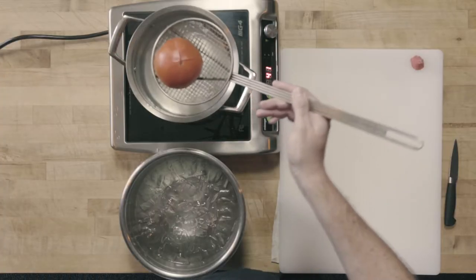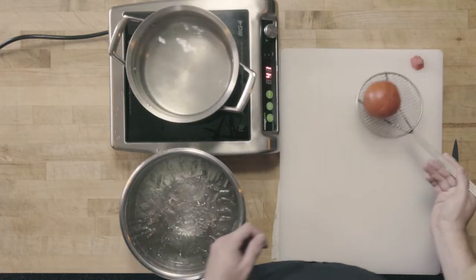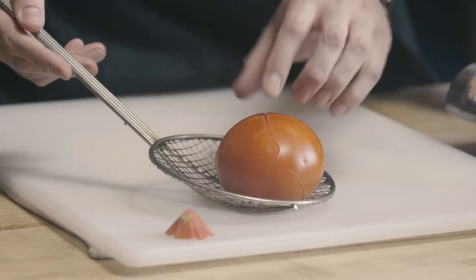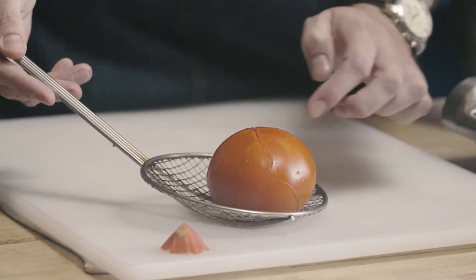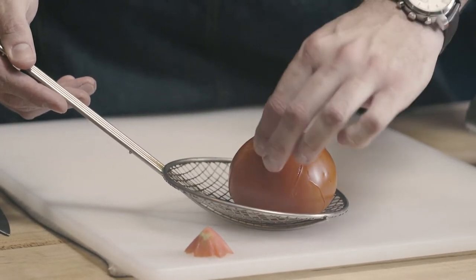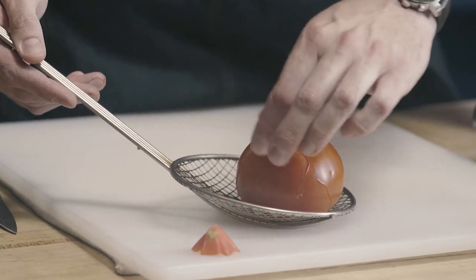It's been about a minute and I'm going to go ahead and check our tomato. I can see that this tomato is ready. I can see that my small X has kind of split and started to run down along the side. When I try to remove the skin with my fingers, it very easily peels off.